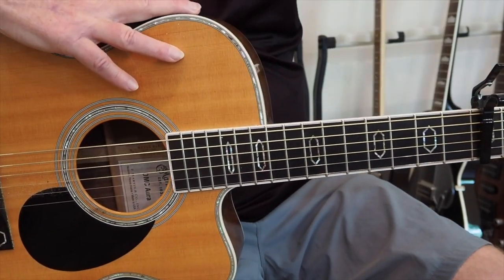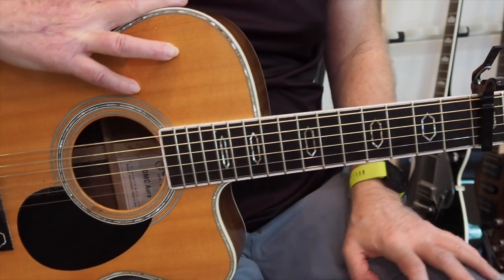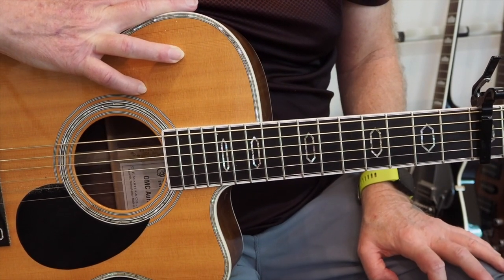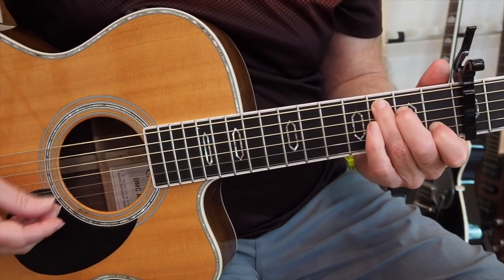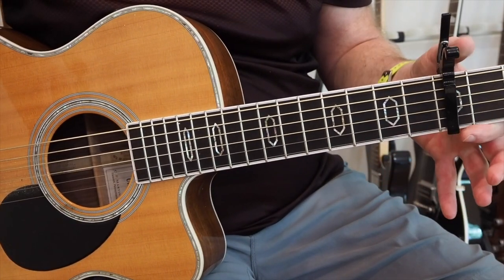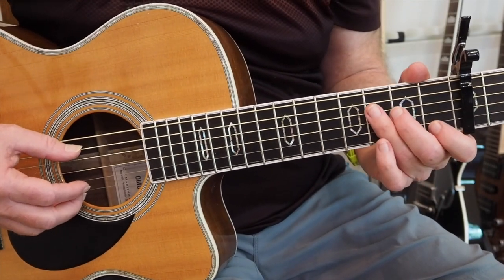Alright, welcome back. Today we're going to break up the theme a bit, and I'm going to show you my arrangement of 'When I'm 64' by the Beatles for fingerstyle guitar and voice. For my vocal range it fits best in standard tuning with a capo on the fifth fret, but you can move around to where you're most comfortable.